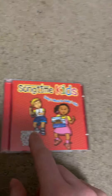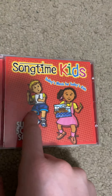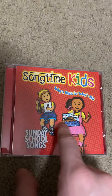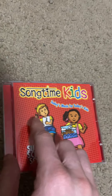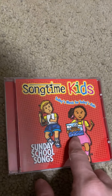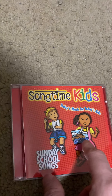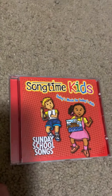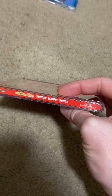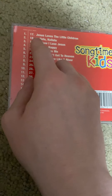Next is Sunday School Songs. The color scheme for this one is red. You can see a boy holding a triangle instrument, and another one holding a portrait of Noah's Ark. There's also a girl holding a portrait of Noah's Ark. This is the side and this is the back. Here are my favorite songs for this album.